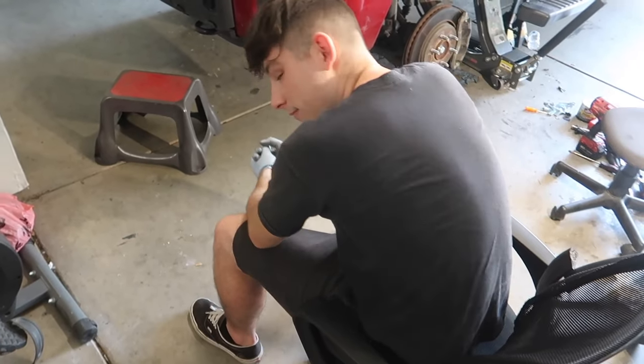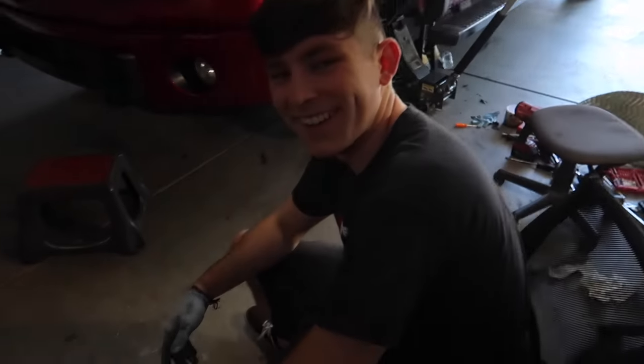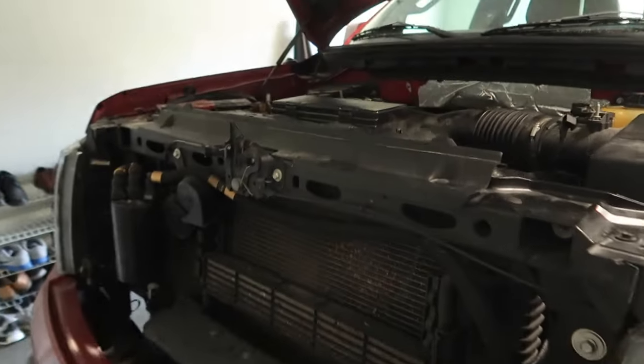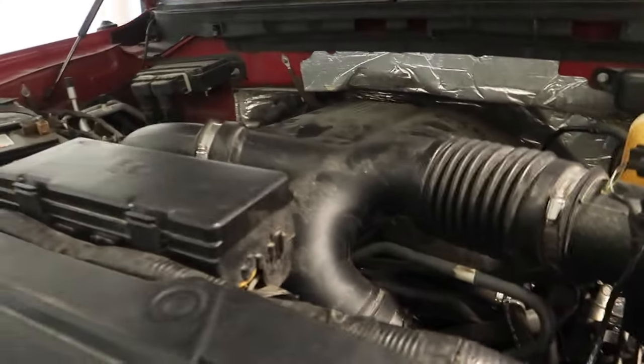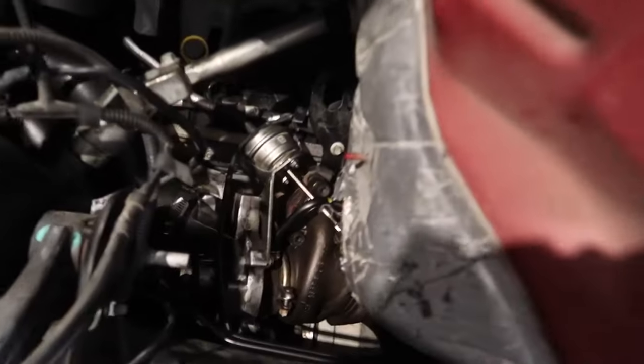After about three hours of work — it's 107 degrees out here — oh my God. I thought working on a BMW is hard, but if you had to do a turbo on a BMW you'd probably have to drop the subframe. Likely you'd have to drop the subframe on this thing too, but still — getting that turbo in there and plugging everything back in was intense. I'm really hoping everything went in perfectly.